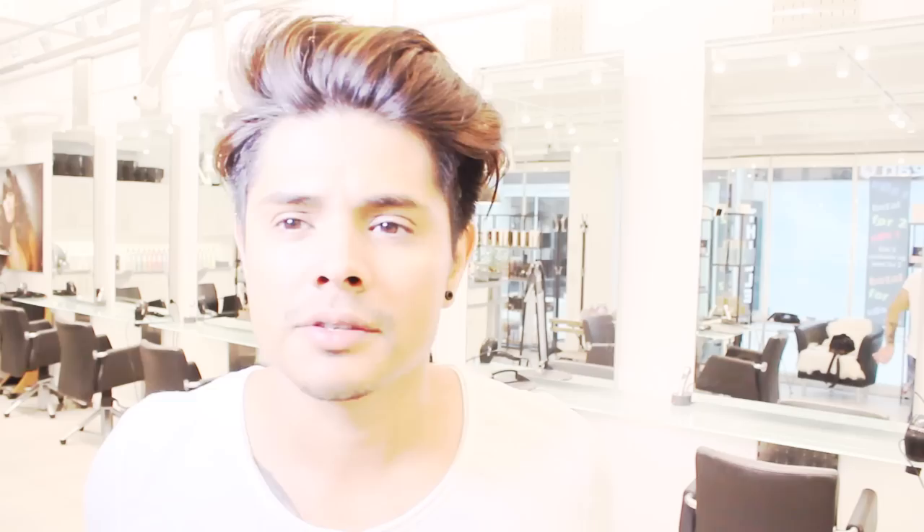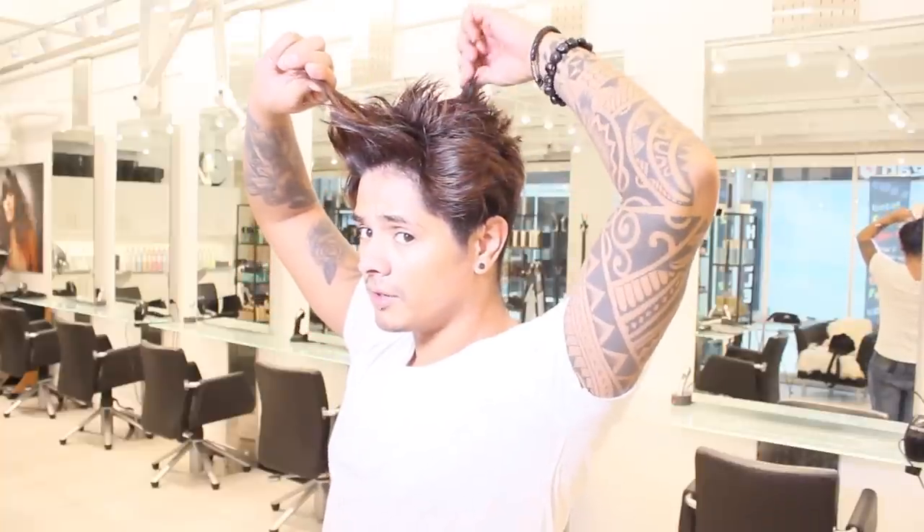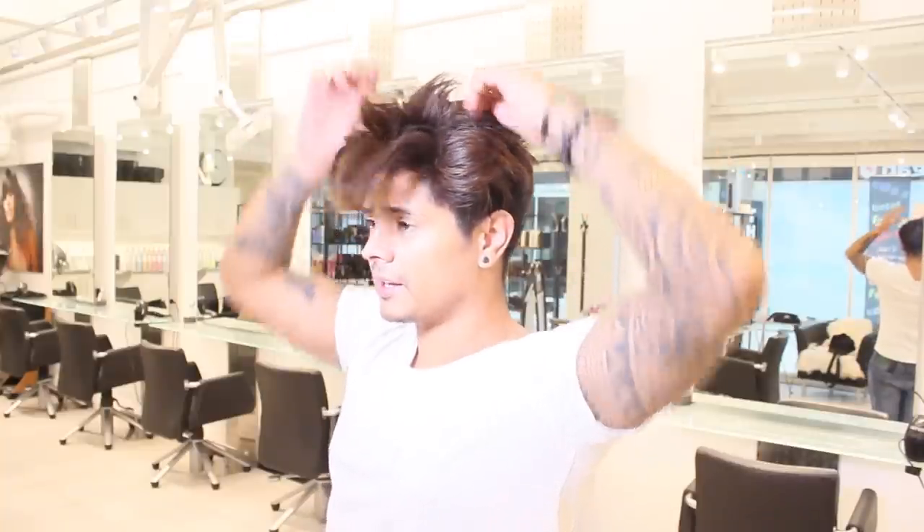Now my hair is dry and you can see I have added some texture in my hair — more volume, you can see. The front is very long and very short on the back.